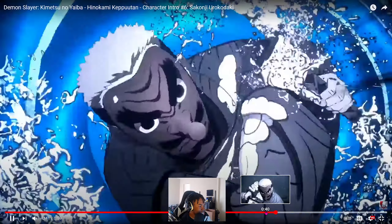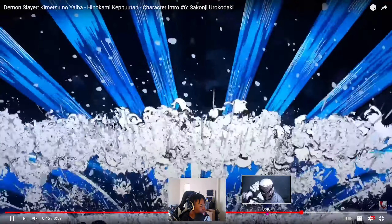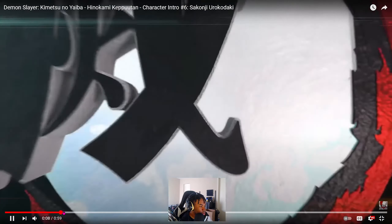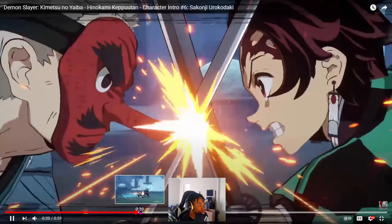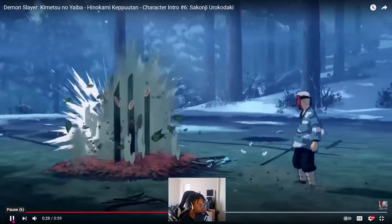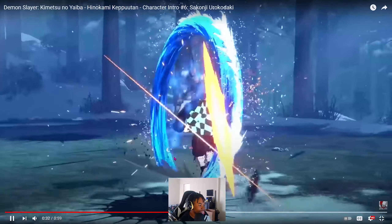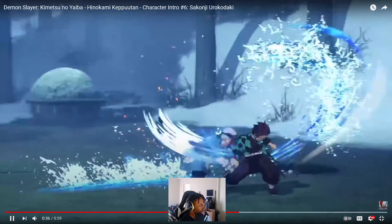I like how they did the saturation and stuff right there — it's clean. My guy said 'you going surfing.' But yeah, he has a lot of recycled moves. I kind of expected that because he is the teacher, so Tanjiro and Giyu are copying the drip — they're trying to stay the style. This is the OG.